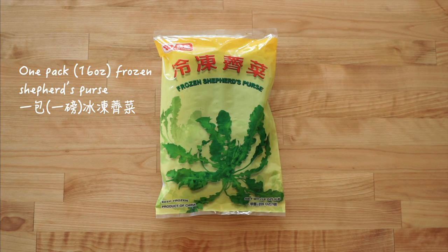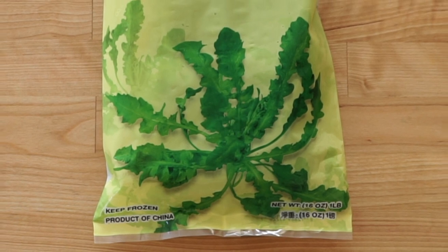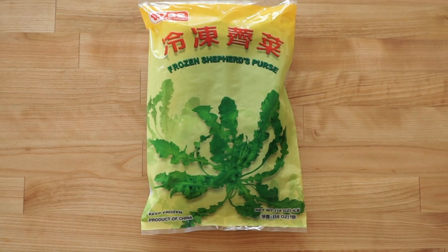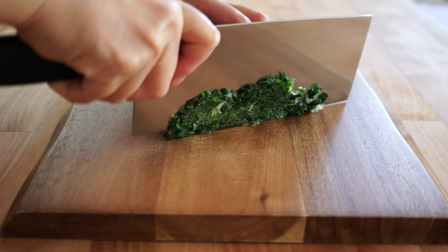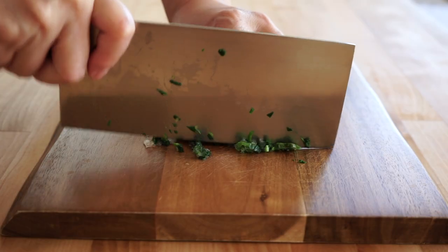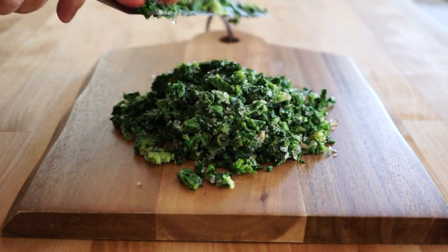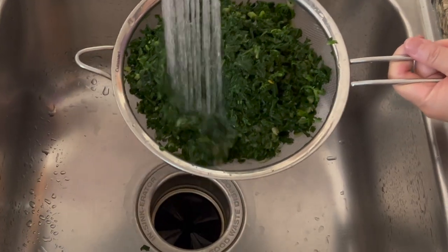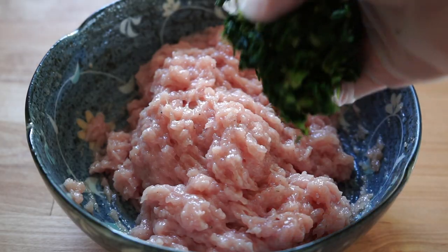This is the star of the dish — a package of blanched and flash-frozen shepherd's purse. These green leaves have a unique peppery and slightly sweet taste, which has earned these wontons their distinct flavor and popularity. After defrosting in the fridge overnight, it's quite easy to mince them. Give them a quick rinse under tap water, squeeze out most of the liquid, then add to the ground pork.